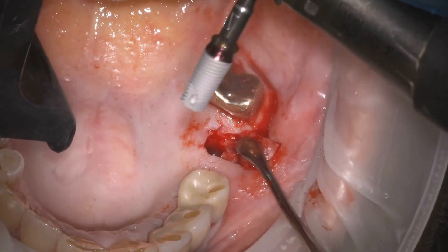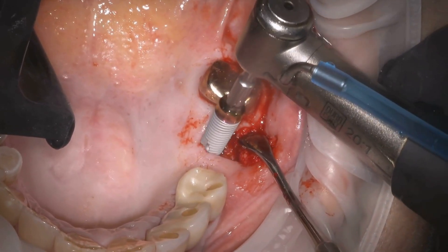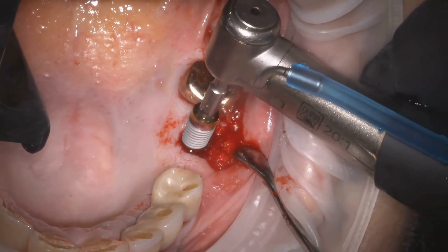A TRI-TLM tissue level implant is being placed here. The tissue level contours and no-abutment design will provide excellent soft tissue contour and bone health.